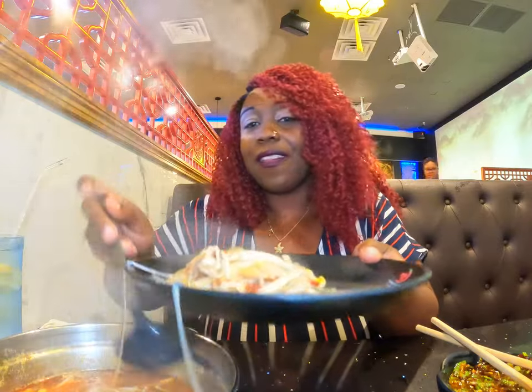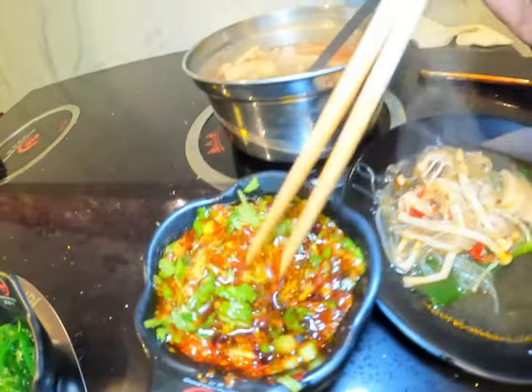And I got some bok choy — gotta be healthy a little bit. So this is what it's looking like. Gotta get some of the noodles. I'm going to try it with my dipping sauce right here.